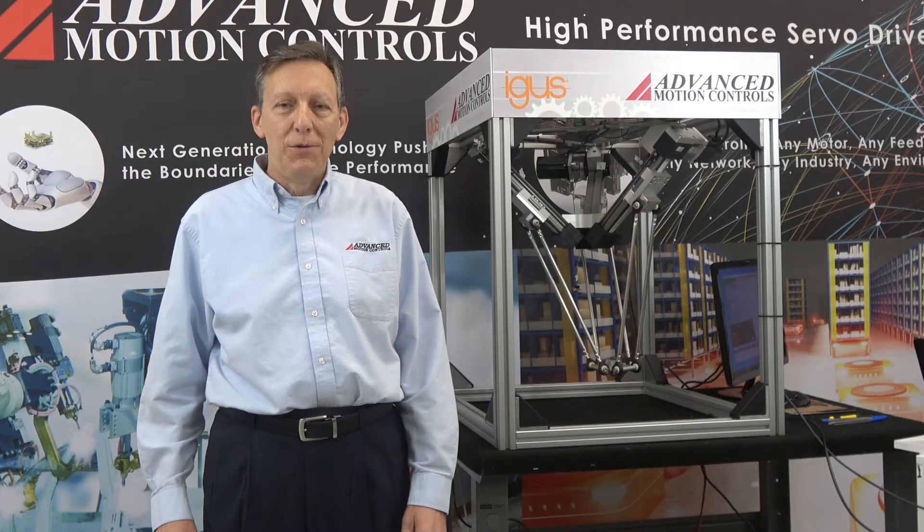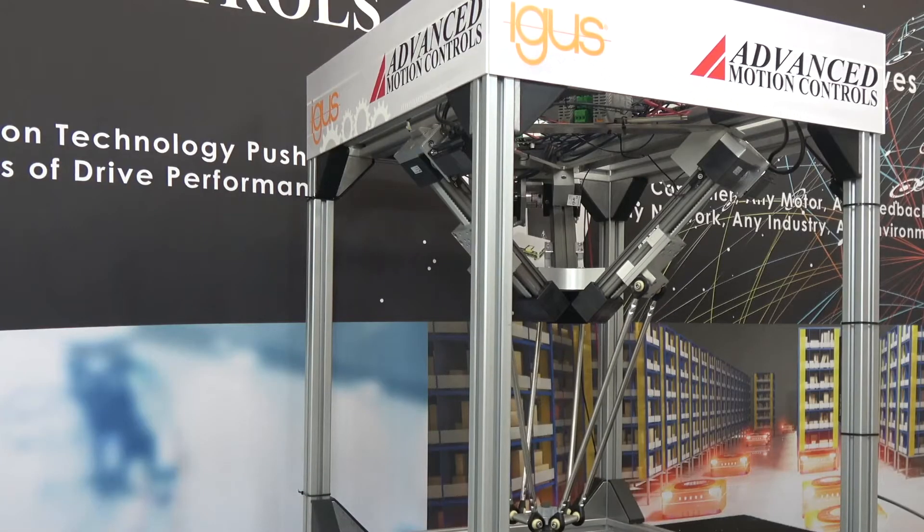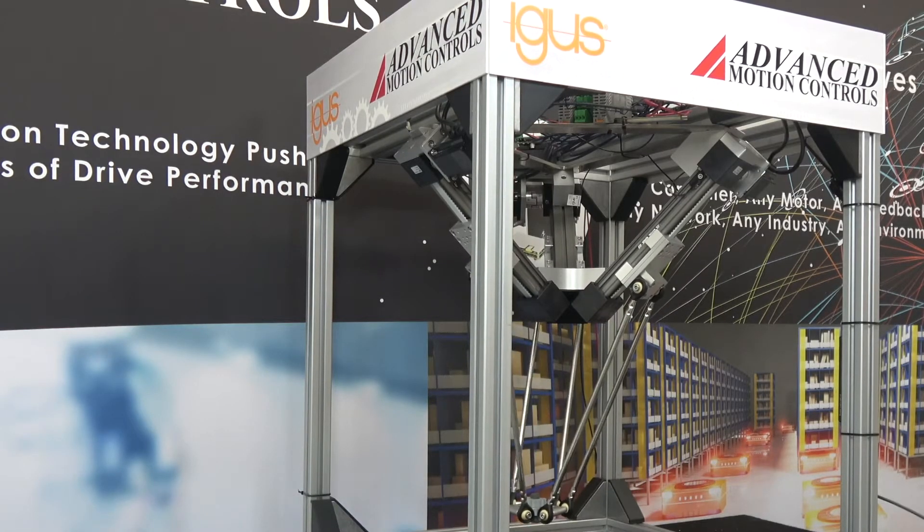We are here today to present the IGUS DELTABOT robot model 360. My name is Chris Fornier and let's get going.